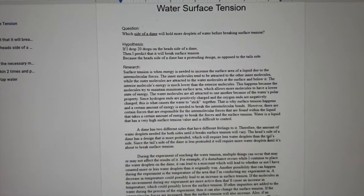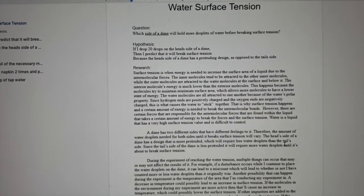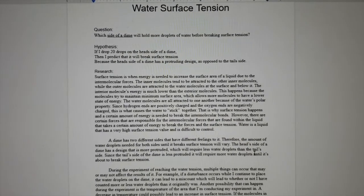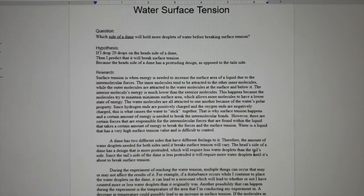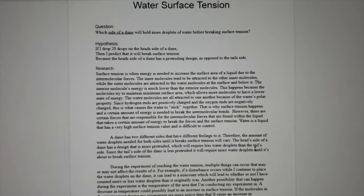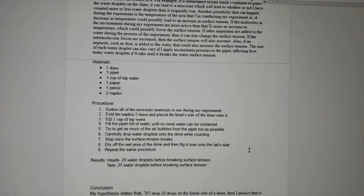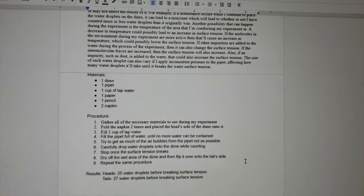My name is Suha Jun and my science fair project is about water surface tension. My question was: which side of a dime will hold more droplets of water before breaking the surface tension? My hypothesis is: if I drop 20 drops on the head side of a dime, then I predict it will break surface tension because the head side has a protruding design as opposed to the tail side. The materials needed are one dime, one pipette, one cup of water, one paper, one pencil, and two napkins.